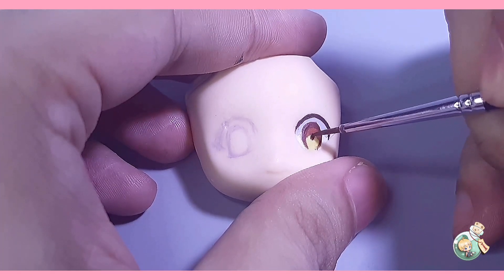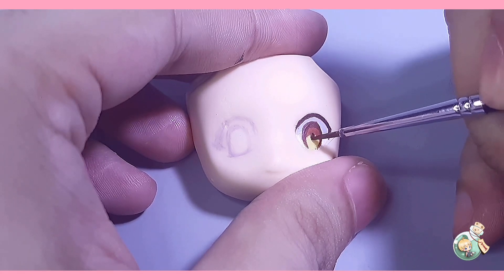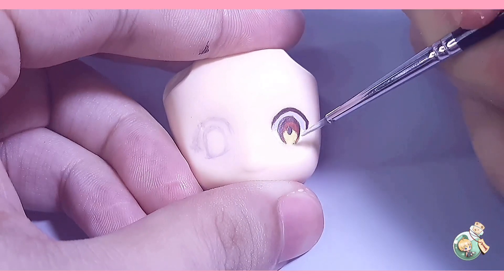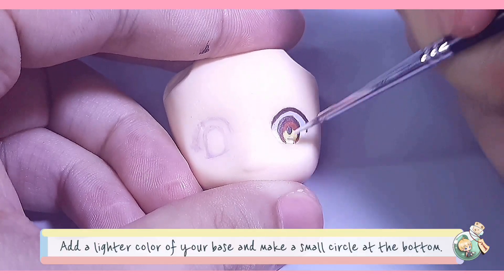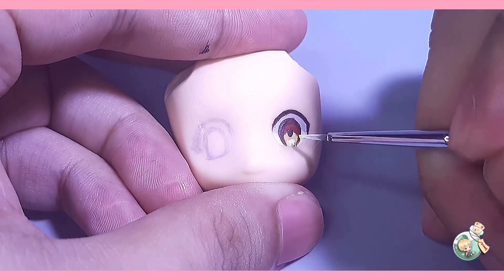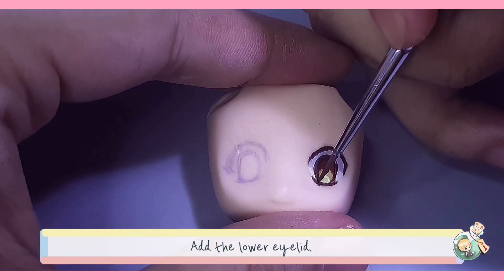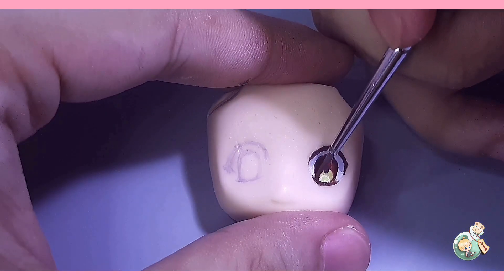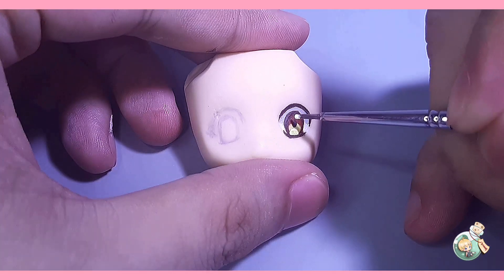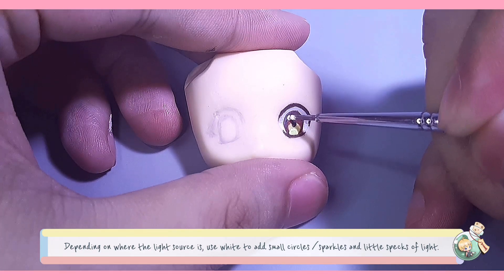If you notice, I did not use black — this is only my preference because I find it dull. That's why I normally go with shades of brown, dark blue, or purple. Here I added a bit of white just to add highlight at the bottom of the eye. Using the mix of burnt amber and burnt sienna, I'm adding a thin line for the bottom eyelid. You can also connect this line to the corner of the eye to make an almond or cat-shaped eye. Adding highlights is one of my favorites, but I sometimes overdo it, so I normally limit myself to one big dot and then two small ones.